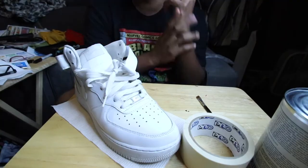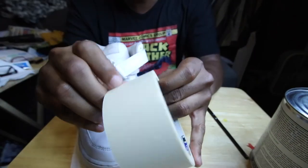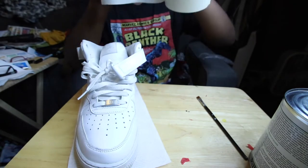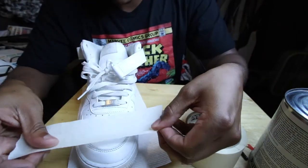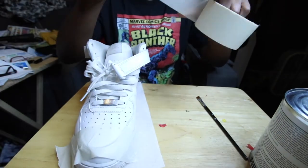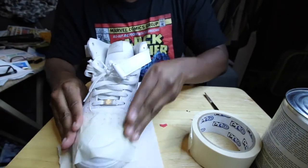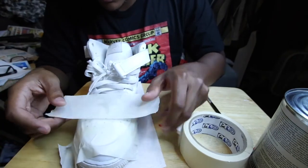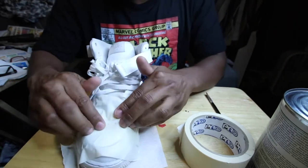The first part of the process is the toe box. Nice and easy, I'm going to tape off the toe box where I'm going to be putting the fabric. You guys follow me? Nice and simple so far, right?